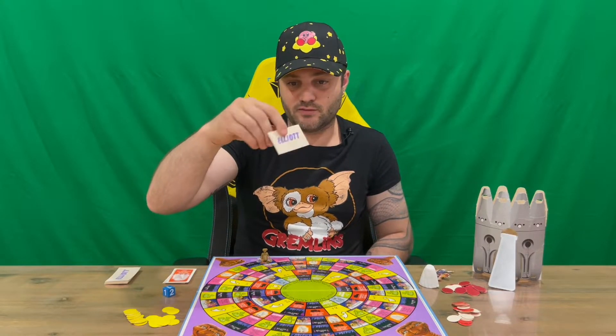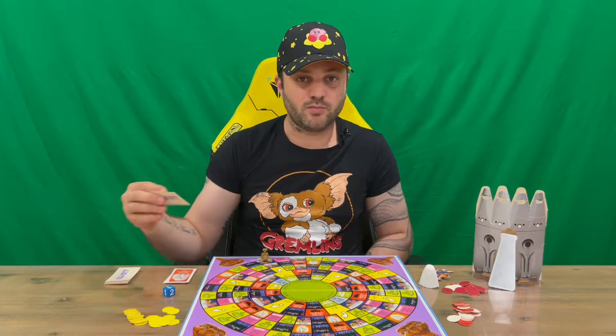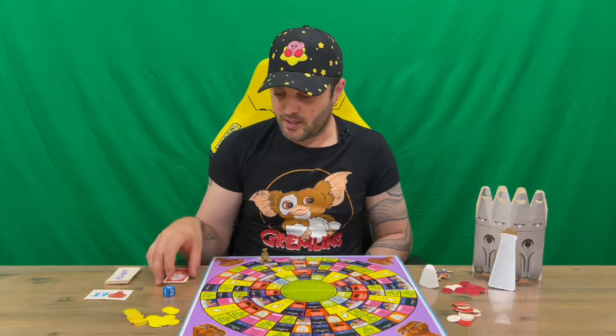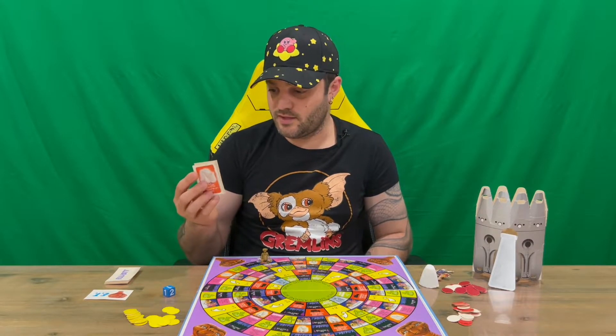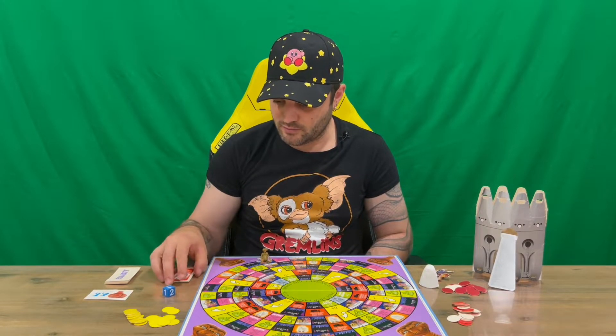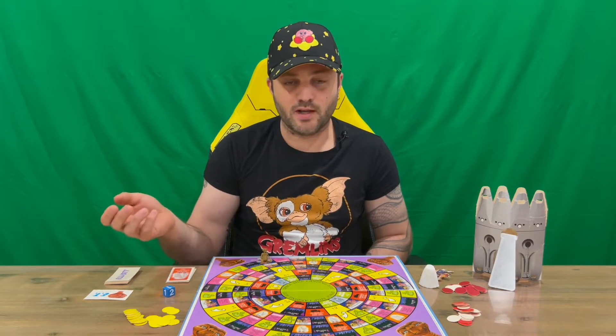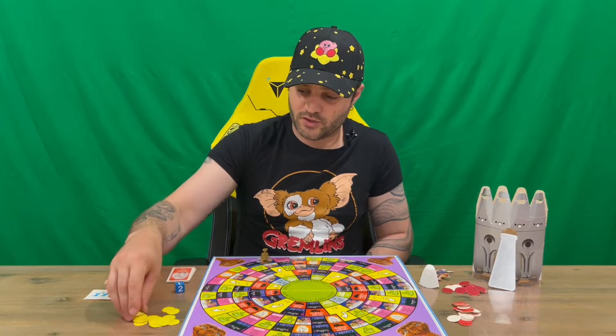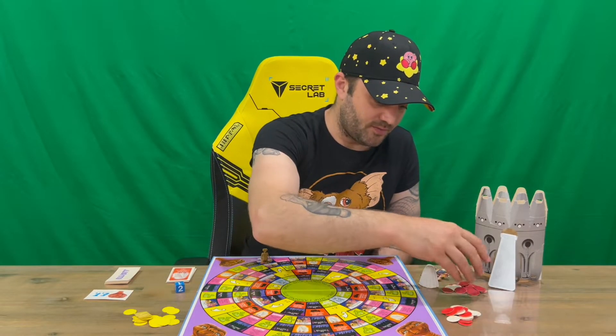For each player, you grab an Elliot E.T. card. Depending on how many players you have, that determines how many of the costume cards are available in the game — the more players, the more cards are available. You've got your die, one to three, and your chips. Three different coloured chips.